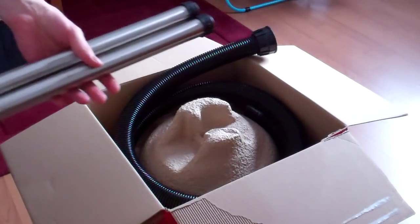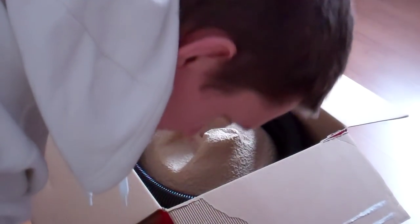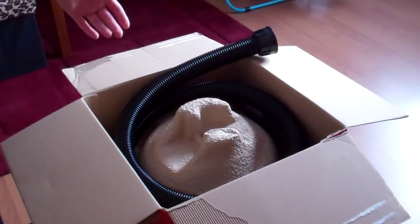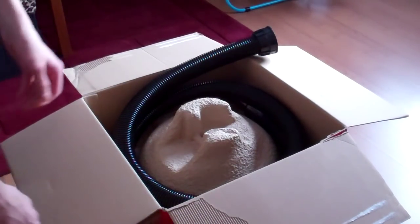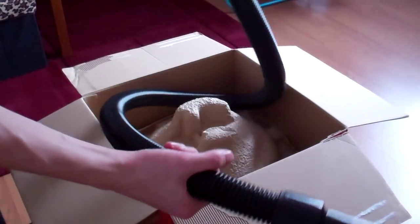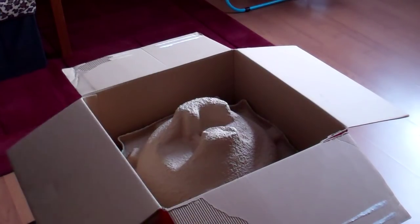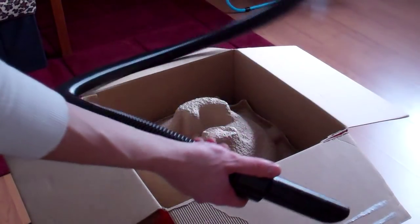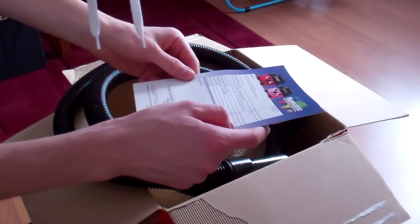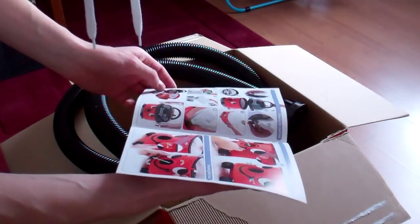Parts for this are really good prices on the internet. So if you damage something, you can buy it quite cheap. Of course, there's a nice hose there — I believe it's about 2.4 meters. Let's check the instruction manual for that. I think it's 2.4 meters, I'm sure.